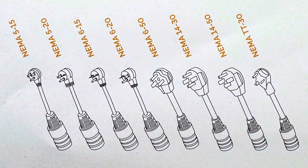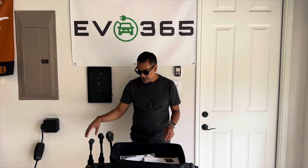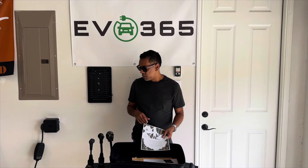I wanted to let you know about the different connectors. You can get a NEMA 5-15, NEMA 5-20, NEMA 6-15, NEMA 6-50, NEMA 14-30, NEMA 14-50 — which we've got here — and a NEMA TT30 — which we've also got here. All different connector types. So you can see this unit has the flexibility to meet whatever outlet need you have. If you're into adventuring, traveling around and need access to different connection types, this one provides that.